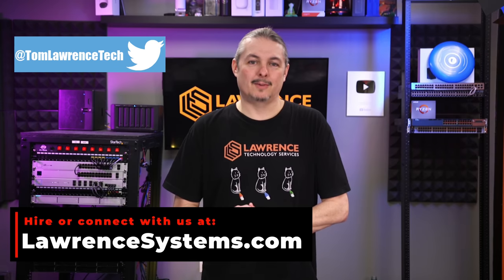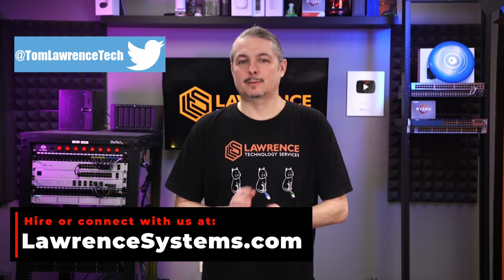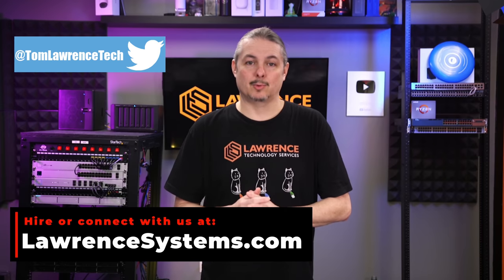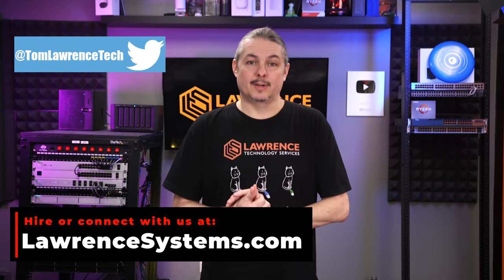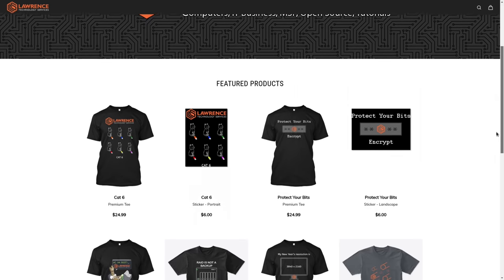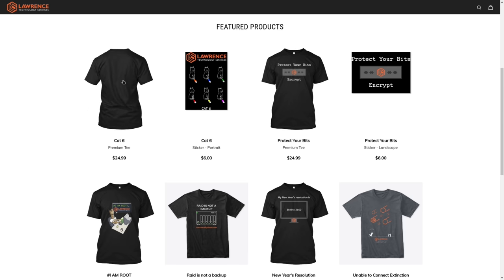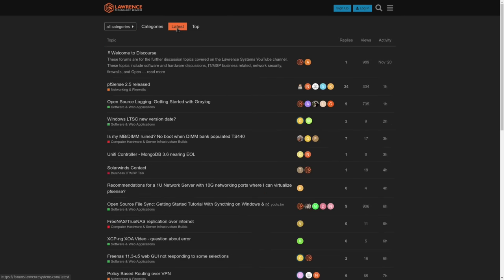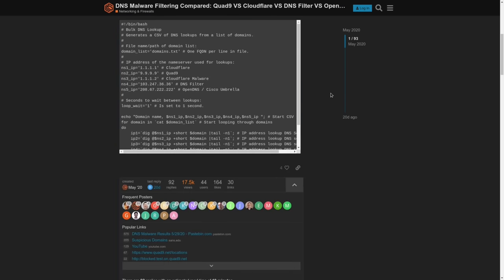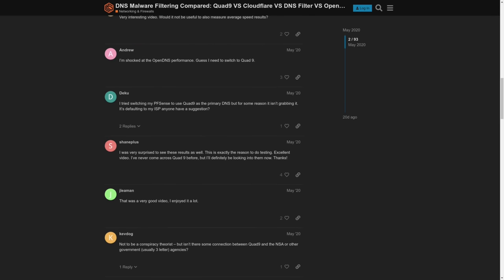Thank you for making it to the end of this video. If you enjoyed this content, please give it a thumbs up. If you'd like to see more, hit the subscribe button and the bell icon. To hire us for a project, head over to lawrencesystems.com and click the Hire Us button. To help the channel out in other ways, there's a Join button on YouTube and a Patreon page where your support is greatly appreciated. Check out our affiliate links in the descriptions, and our forums at forums.lawrencesystems.com for more in-depth discussion.